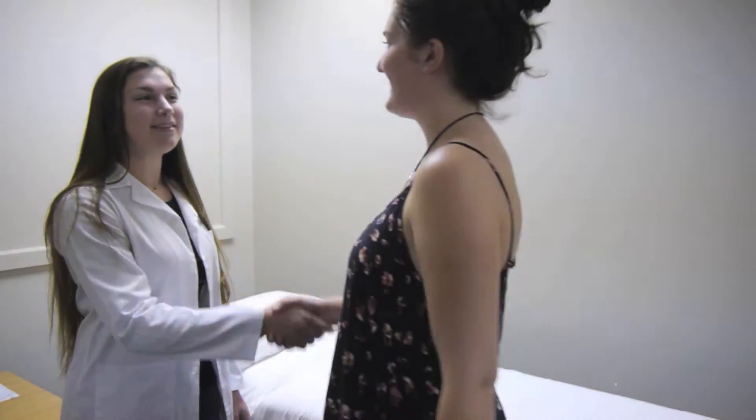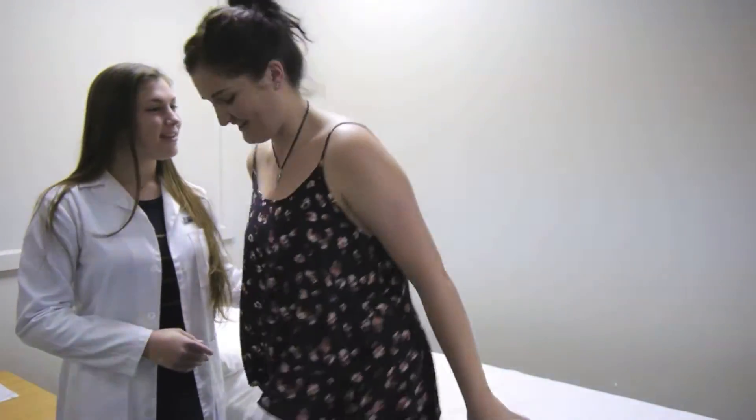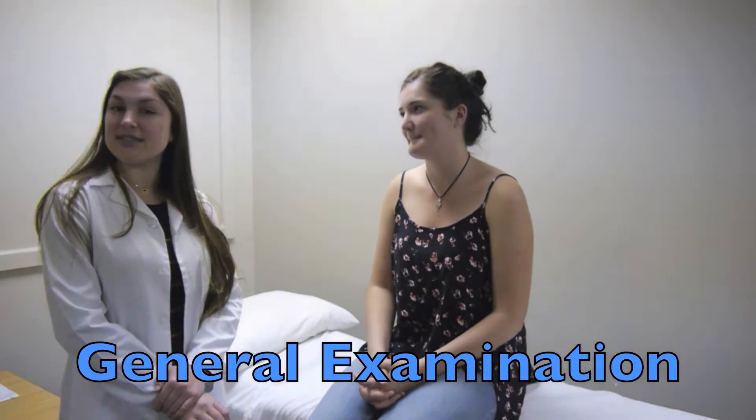Hello, my name is Ingrid. Hi, I'm Nika. Please have a seat. So the first thing we will be looking at is the patient's skin for any pigmentation or discoloration. As you can see, the skin looks very normal. There are no signs of pallor, flushing or redness.